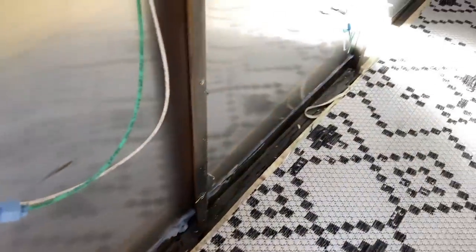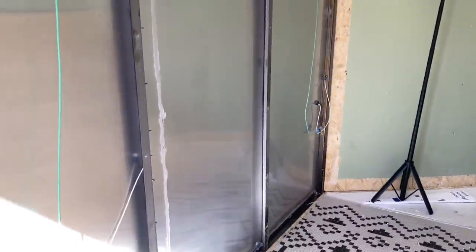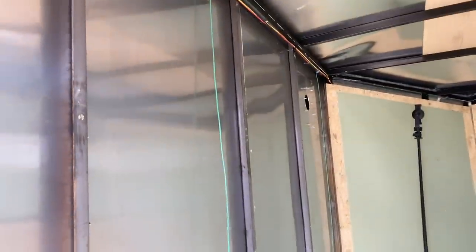I just sealed along the edge and there's a seam that I just sealed along. I'm about to put the insulation in and put this back up really quick so I can do the other side.